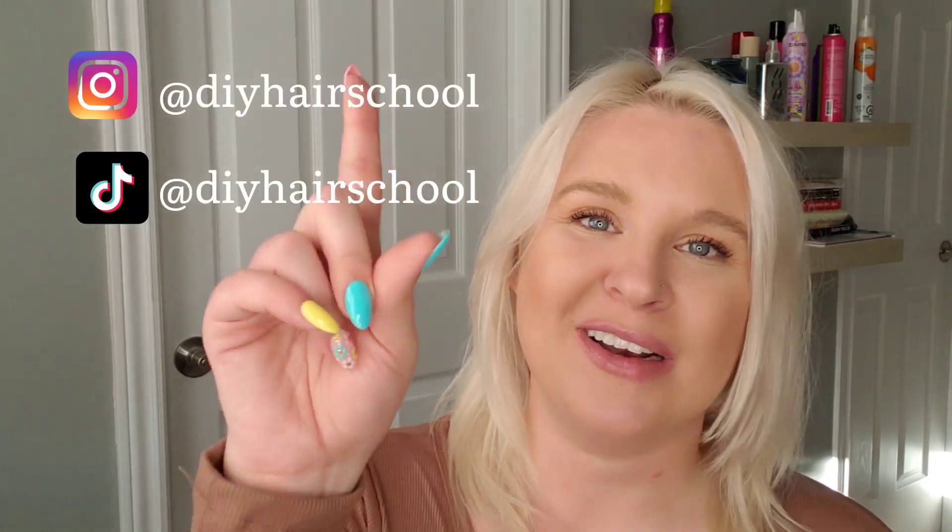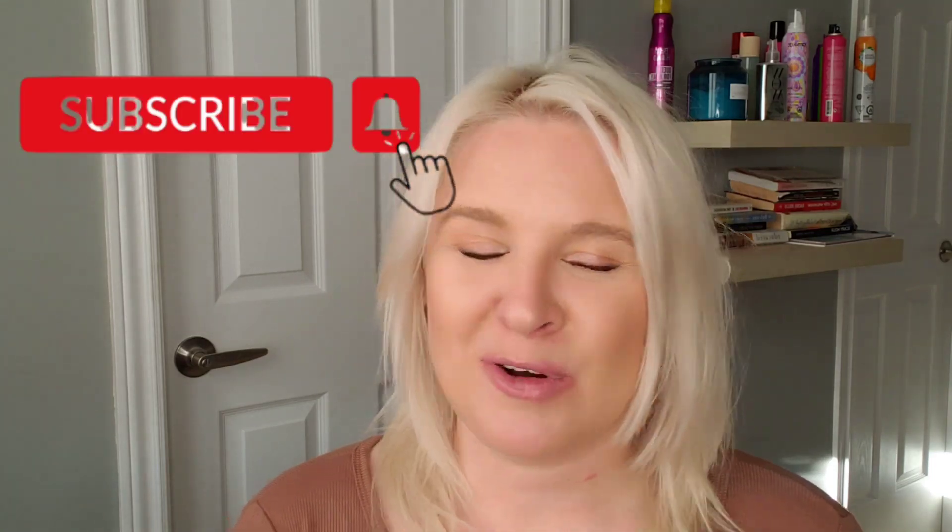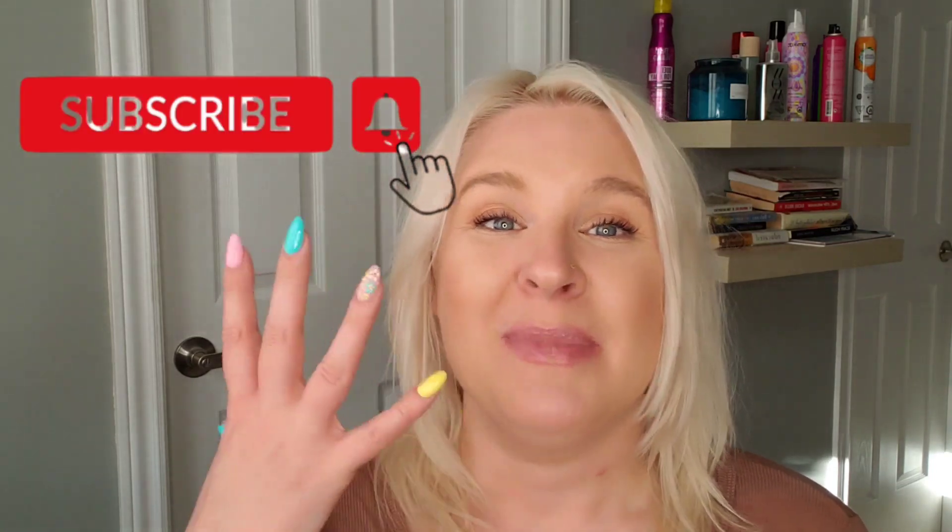If you guys have any questions about bobby pins or anything else hair-related, leave me a comment and I will make another video helping you out. I hope you enjoyed today's lesson and will now know how to use bobby pins the correct way. Thank you so much for watching — check me out on Instagram and TikTok for more content, and subscribe and like this video so you don't miss any more of my tutorials.